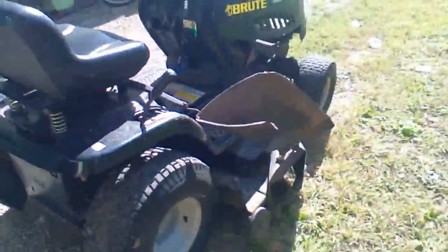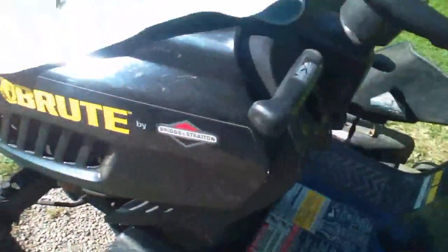Hey guys, welcome back to my YouTube channel. I wanted to make a little video on two things. One is this lawnmower — we just got it a while ago, I like driving it around, it's fun. And this is the lawnmower seat, let me hop on it for you.